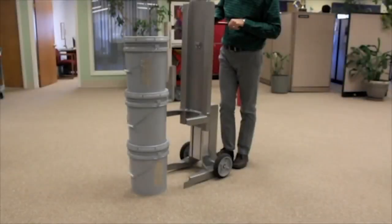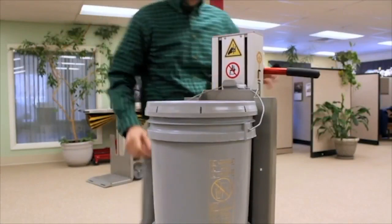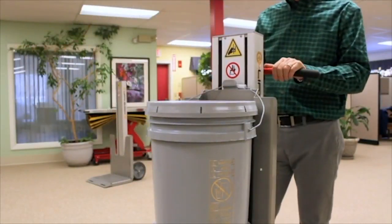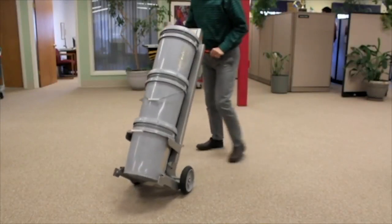To pick and transport a three-pail stack, move the pail lifter into position again with the lifting yoke under the collar of the bottom pail. Then place the top pail handle in the top pail retention clip. Raise the mast slightly, tilt back, and transport.